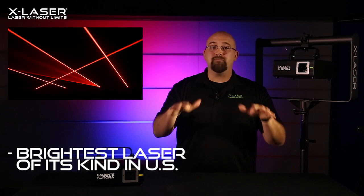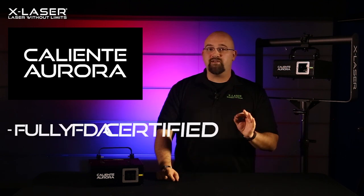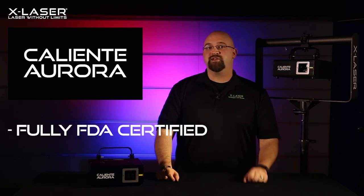Set it up like any other lighting effect, make sure the beams are safe, and you're good to go. As with everything X-Laser makes, the Caliente Aurora is fully FDA certified and is eligible to be used under an FDA variance.